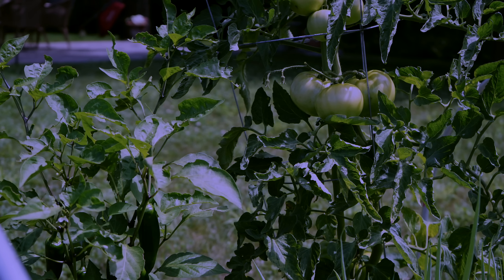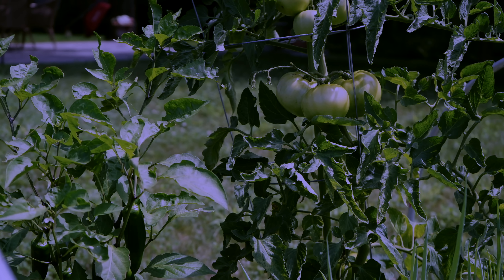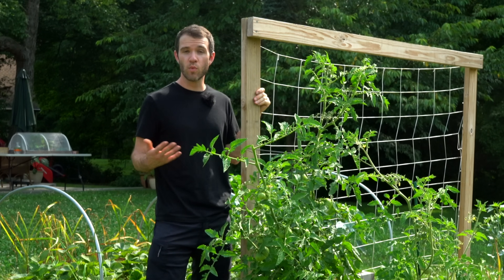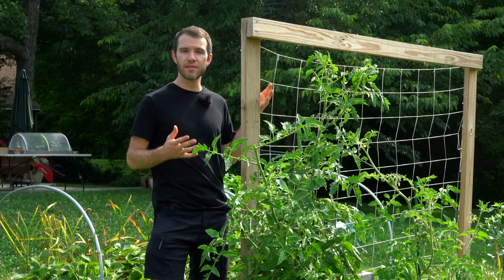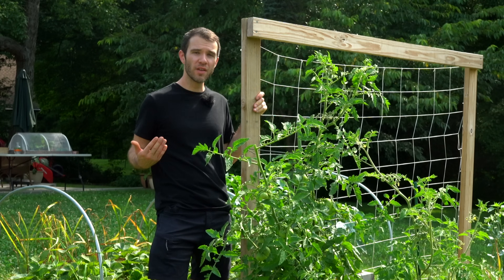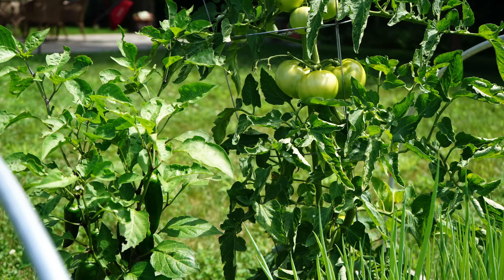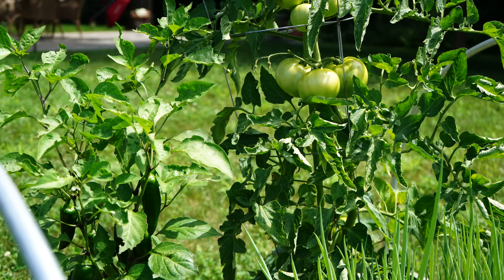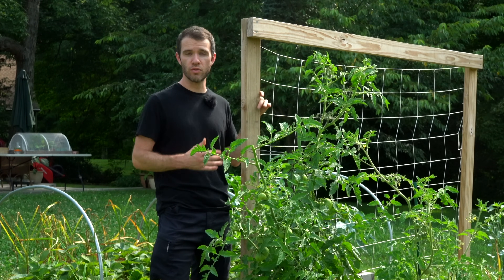Overnight there's really nothing you can do — the sun isn't shining, so you can't shade the plants and try to cool them off that way. It's just a good idea to keep an eye on those overnight temperatures and understand what might be going on with your plants. The second reason your tomatoes may not be flowering is nitrogen overload. This is a really common issue with newer gardeners, because you think the more fertilizer the better, and while tomatoes are pretty heavy feeding plants, they do have their limits — especially when it comes to nitrogen early on in their growth.